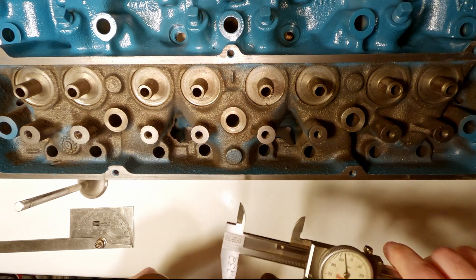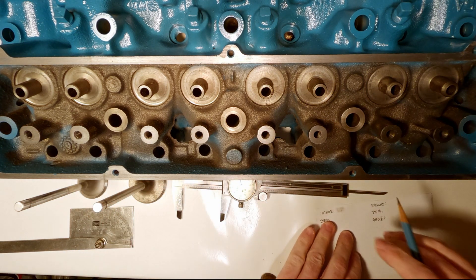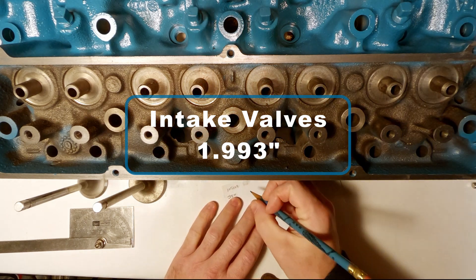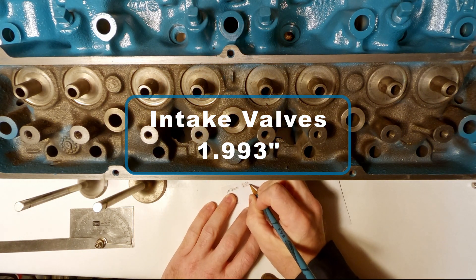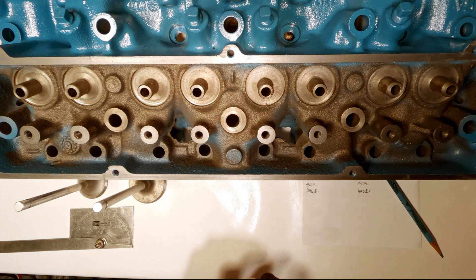That valve is going to measure in at 1.993 inches, and that's pretty common for what they call a two inch intake valve. You'll find they're 1.992, 1.993, 1.995, 1.996 — somewhere in that range typically.